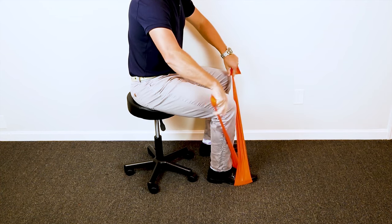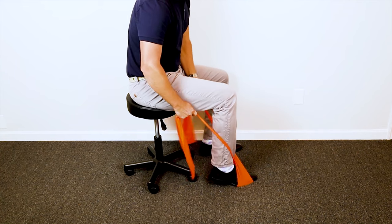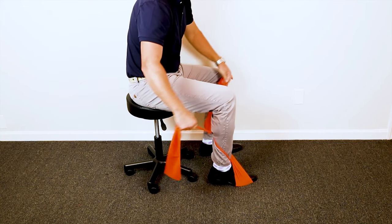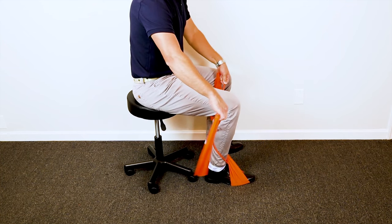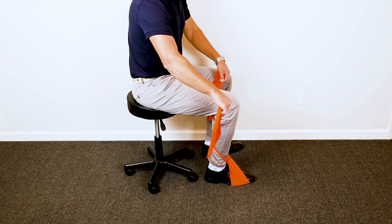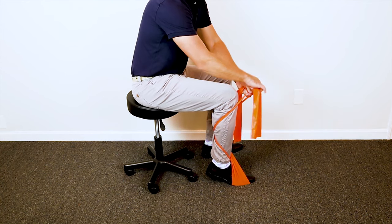Next, give it a little bit of tension and then crisscross it behind your calf, just like so. Then the last part is to wrap it one time around your thigh, around your calf, and then tie it.